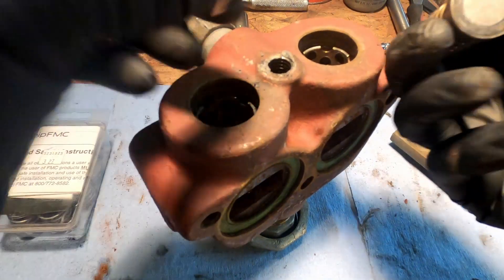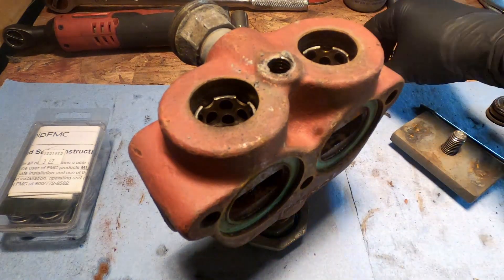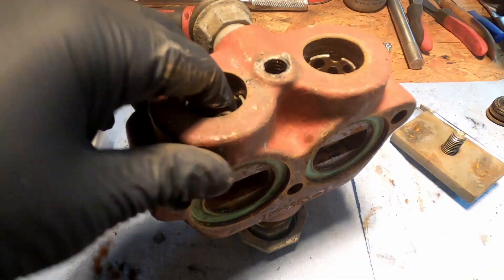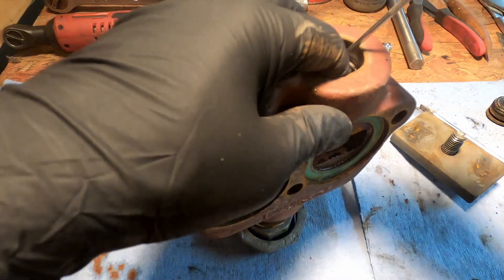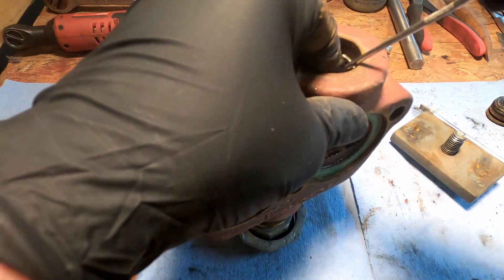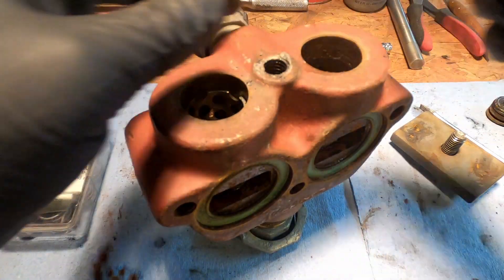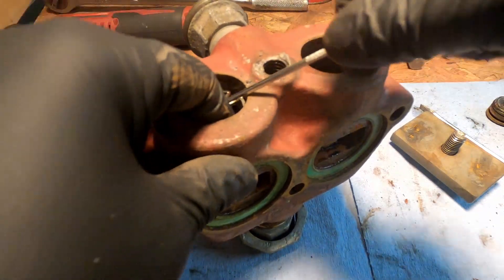Old valves. These guys are a bit tricky because they've got to come straight up, otherwise they get wedged. There we go. We've got to save these too, because these are going to go back in.